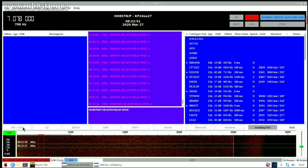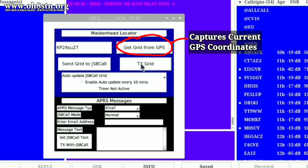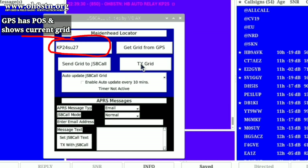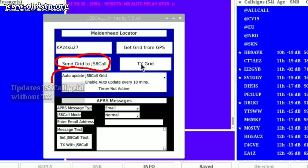With JS8 Call running, FLRig running, and my radio on, we can start to send out an APRS position report. Assuming we've got GPS satellites in the sky, the first thing we want to do is click 'Get Grid from GPS.' If you click that and nothing happens, it means you don't have good GPS coverage yet. When your GPS has enough satellites, the grid square will be populated into the box just to the left of it. This button gets the grid from your GPS and populates the grid square box, confirming a good GPS lock and your current grid square. This button will transmit your current grid square, and this box will update your grid square in JS8 Call.